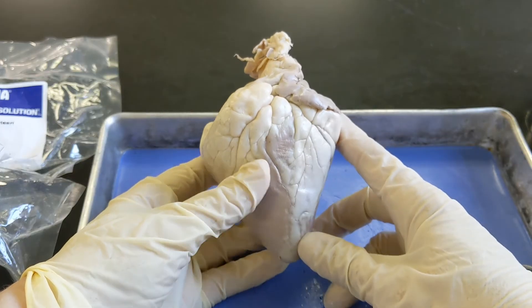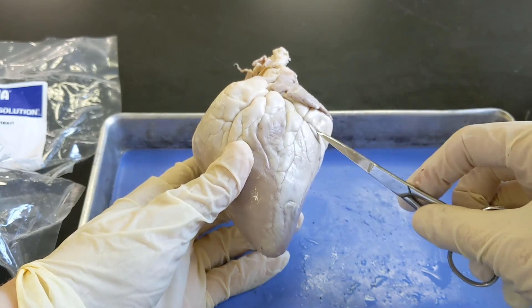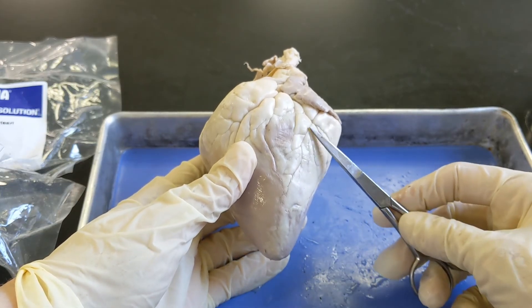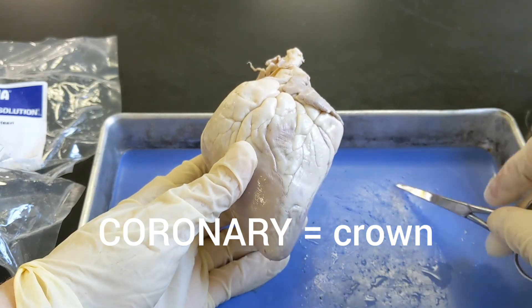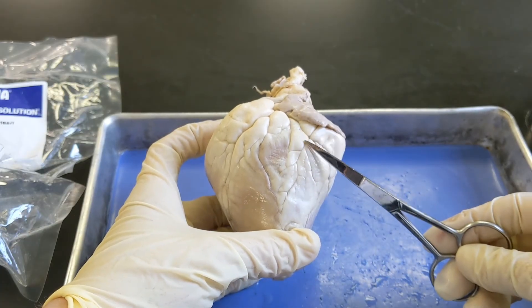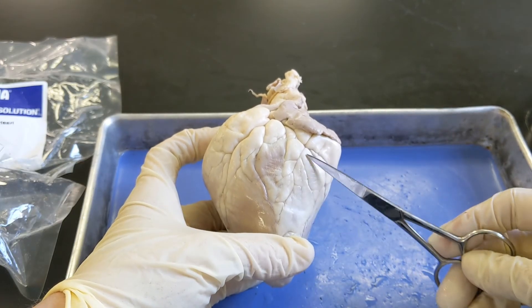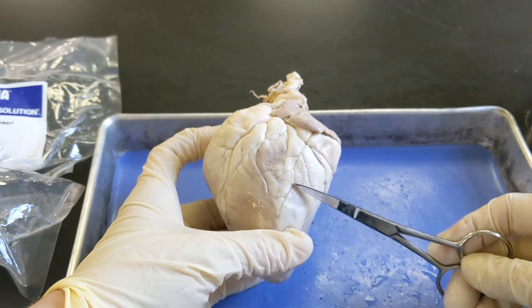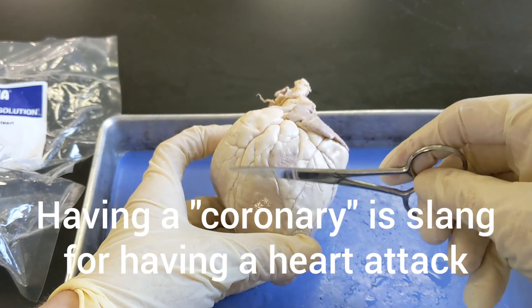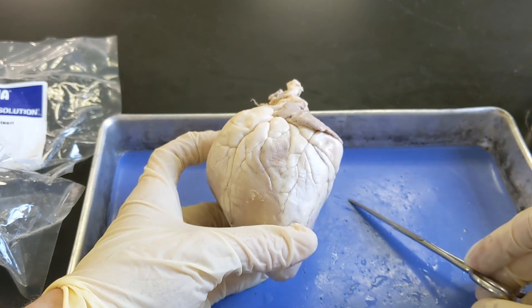That covers the external anatomy of the heart. We also have the coronary arteries, which are really important. Coronary, just like corona, comes from the Latin word for crown — they're called coronary arteries because they're thought to look like a crown or wreath around the heart. You have several coronary arteries on your heart. The coronary arteries branch off of the aorta and bring oxygenated blood to actually feed the heart tissue — oxygen and nutrients to feed the heart tissue. If someone has a heart attack, this is where the blockage is: in one of the coronary arteries. If they get blocked, the heart tissue that's not getting oxygen or nutrients will die.